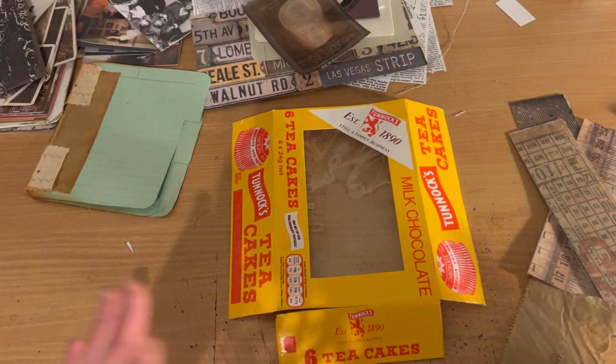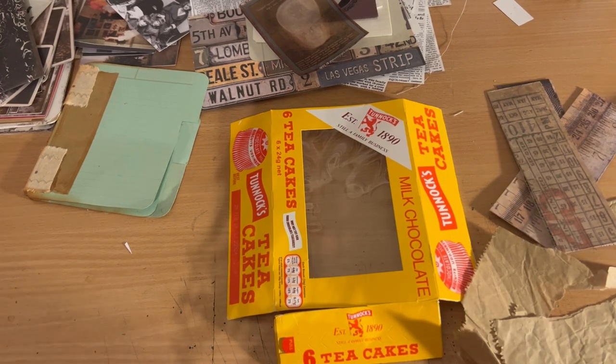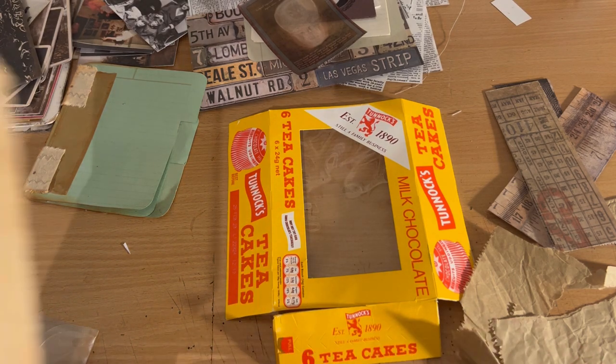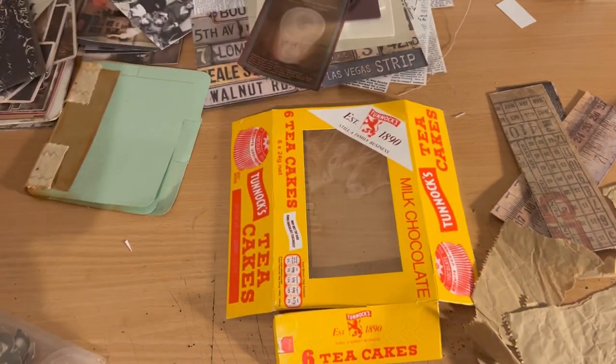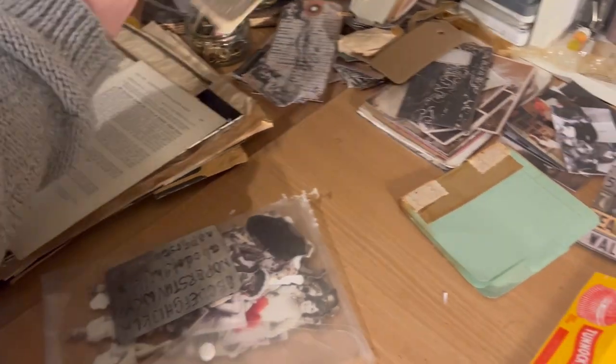Hi guys, I'm just jumping on doing a really quick video. Kids are out, husband's out with the kids. I'm in the process of working on my Ed and Lorraine Warren file folder — if anyone follows me on Facebook and Instagram, this is the process so far and my desk is just full of different pages and printouts.